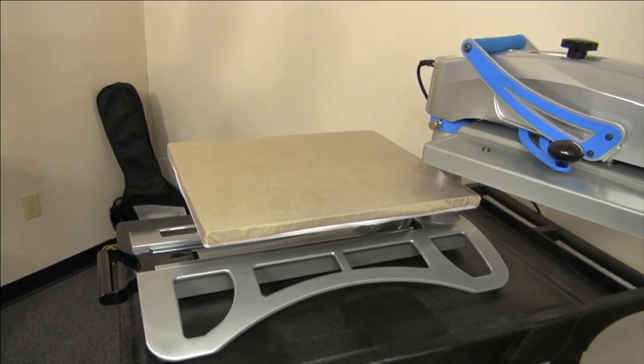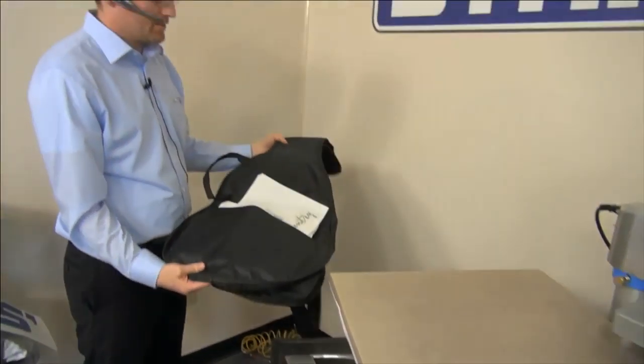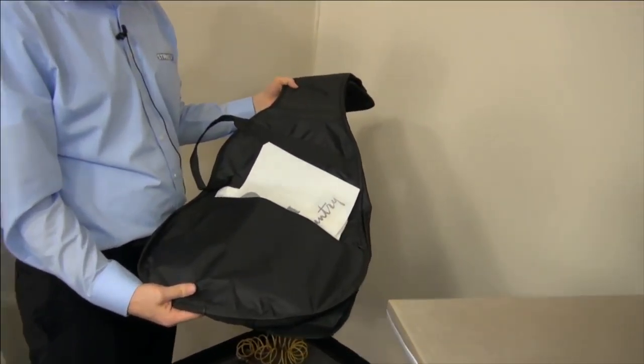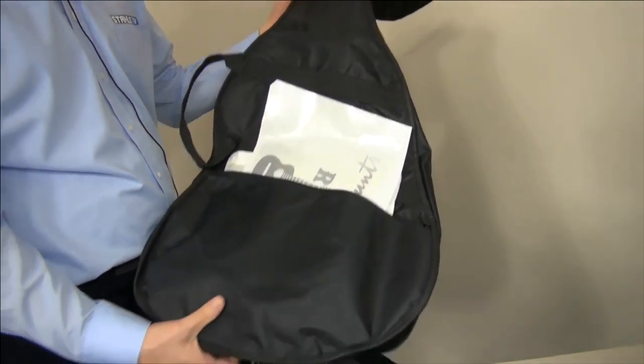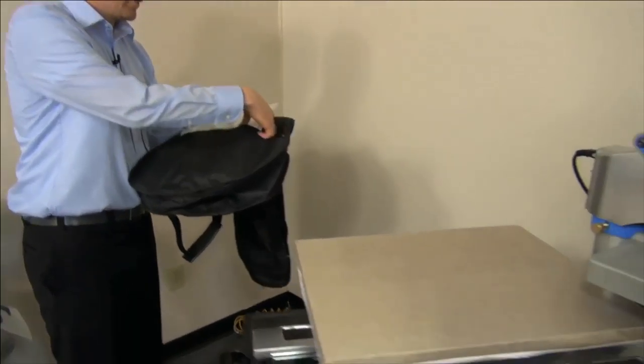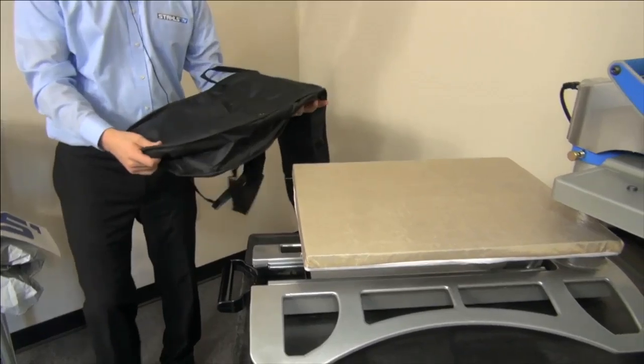Another cool application for potential music artists is personalizing a soft guitar case. We sourced all of our items just from suppliers on Amazon, which typically have good prices on stuff that's not typical blanks that you're going to get from a company like Sanmar or what not.